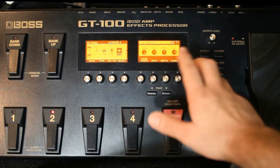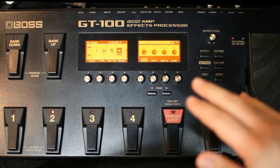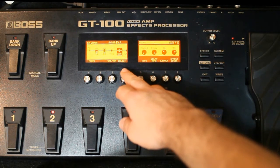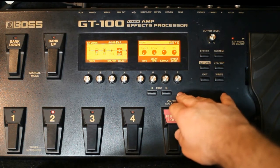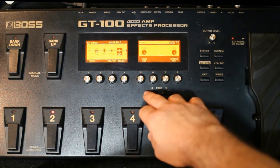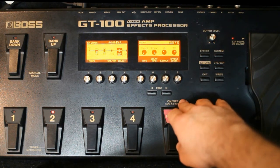No FX2 eu uso o tremolo — aí fica de acordo com o gosto de cada um, se quer colocar outro efeito ou não, eu uso o tremolo em alguns momentos. Delay: o feedback 35, o efeito de leve 75, flat no high cut e direct mix 100, aqui a colcheia — semínima.